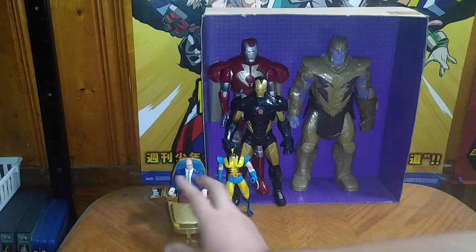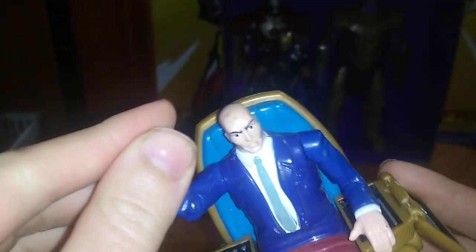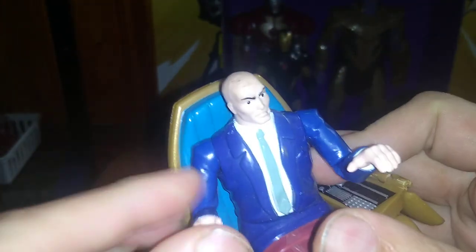We got some Iron Man and another Thanos action figure, but first we're going to look at the X-Men I got from the Monroeville exchange. We got good old Charles Xavier — he doesn't come out of his chair, but his arms got some articulation, no ball joints but some articulation. His head does move slightly, so this is a decent old-school action figure.